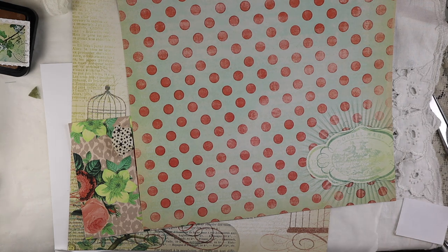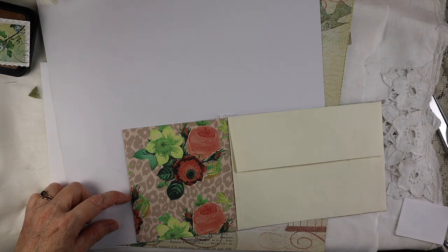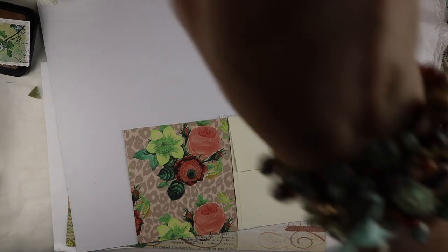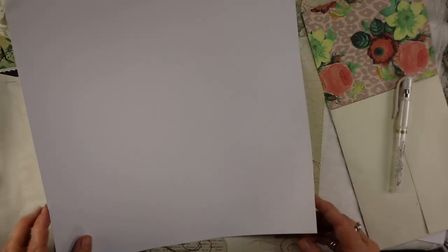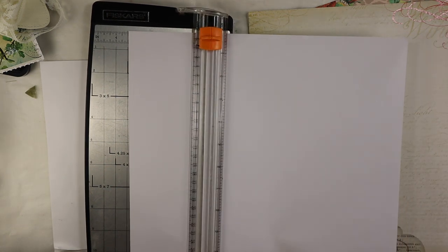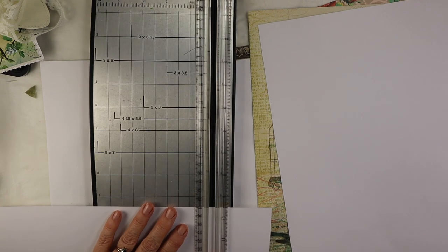I flip it over to see where I want to cut it — maybe like right about there. I'm going to grab a pen. I hope your Labor Day was good. Mine was very quiet, just hung out with my family. It's starting to get hot here. I live closer to the beach so we've been pretty lucky this summer — thank goodness, I'm not a hot weather person. It just keeps getting hotter every year.